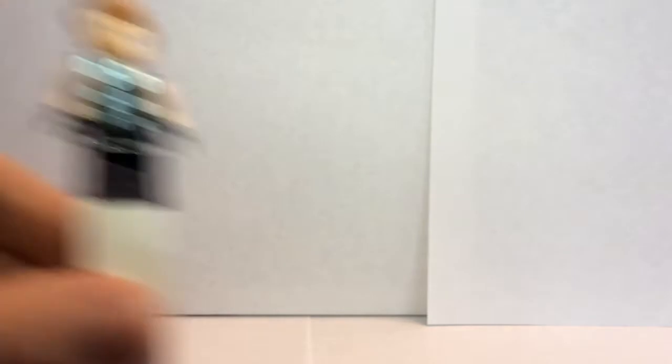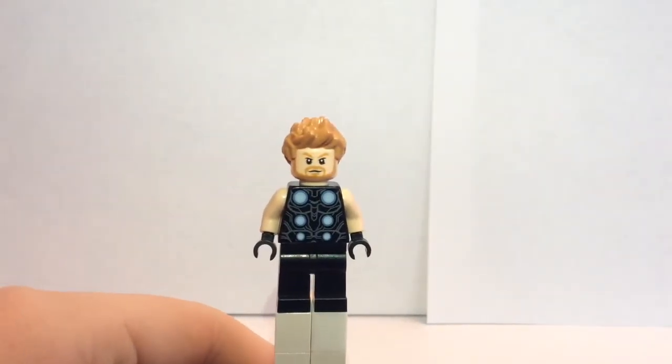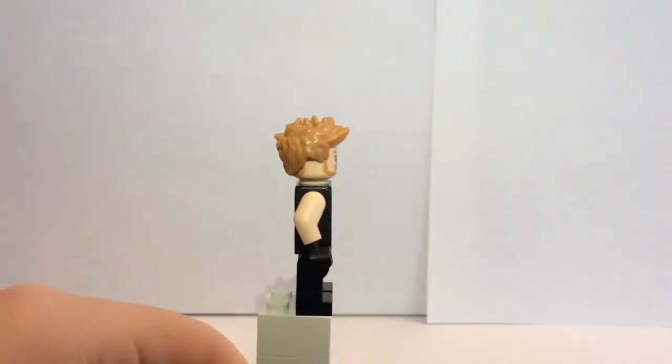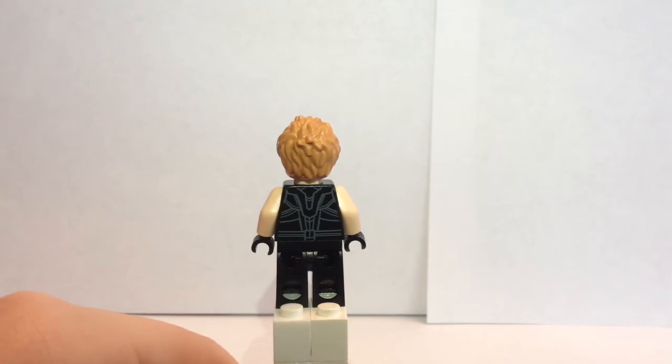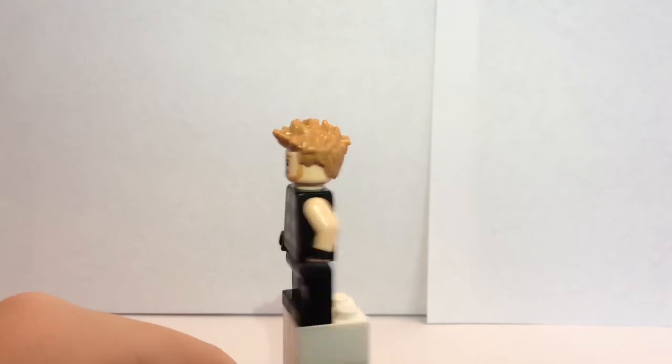Our next LEGO minifigure is Thor. Here he is. Now this figure does not have leg printing, which is pretty disappointing, although his front printing does look good. His face expressions are exactly the same as from Thor Ragnarok. As you can see, he also has back printing, which does look pretty nice as well.